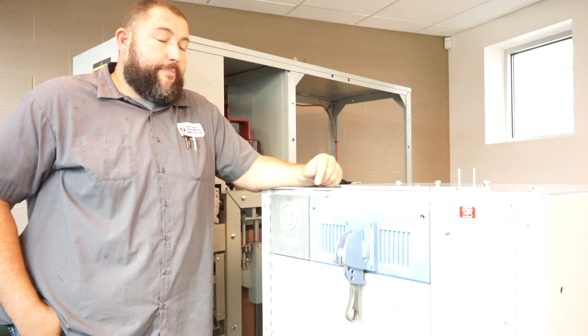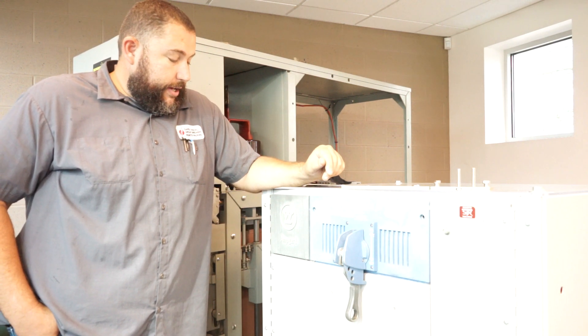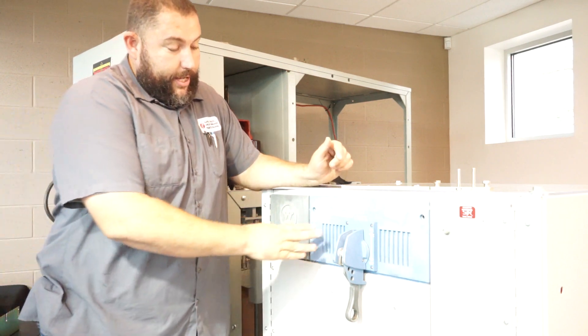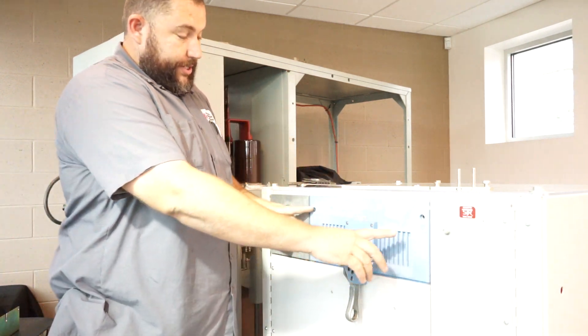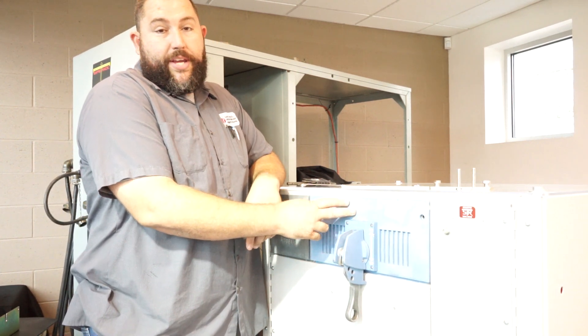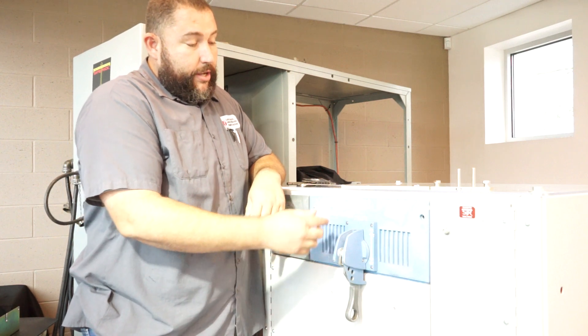This particular one is a Westinghouse amp guard. The way that this kit works is there are two existing bolts that hold this aluminum frame on. Obviously, this being aluminum, we can't use magnets on it either.